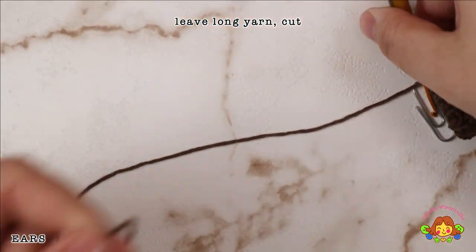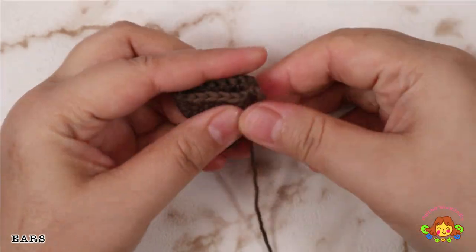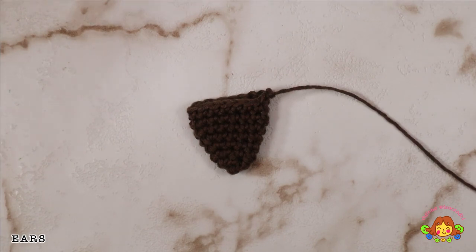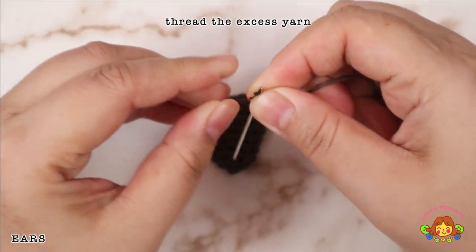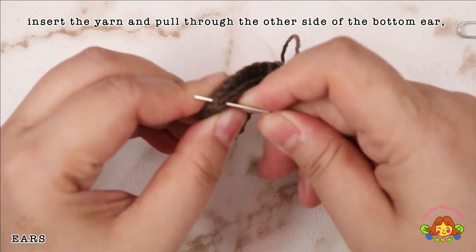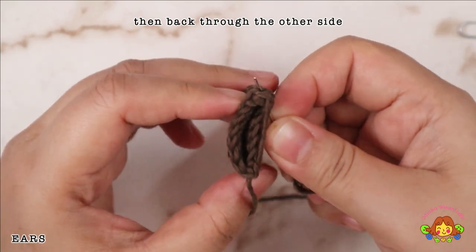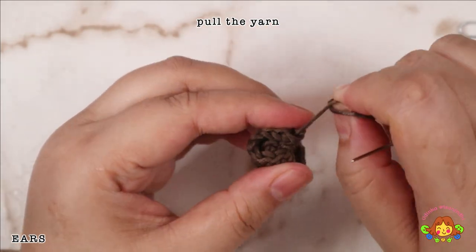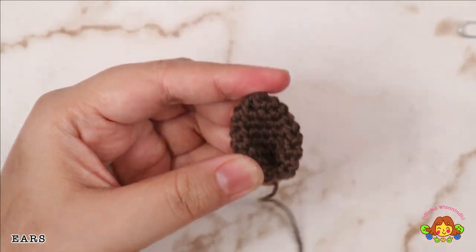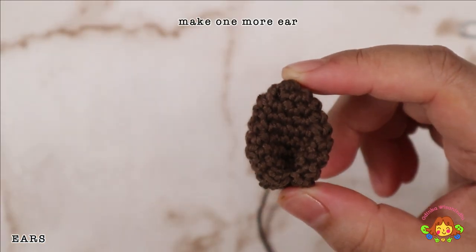Leave a long yarn and then cut. Thread the excess yarn. Insert the yarn and pull through the other side of the bottom ear, then back through the other side. Pull the yarn. Insert the yarn through the middle of the ear and pull through. Make one more ear.